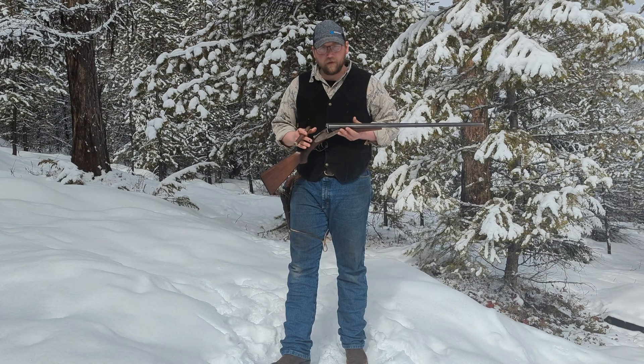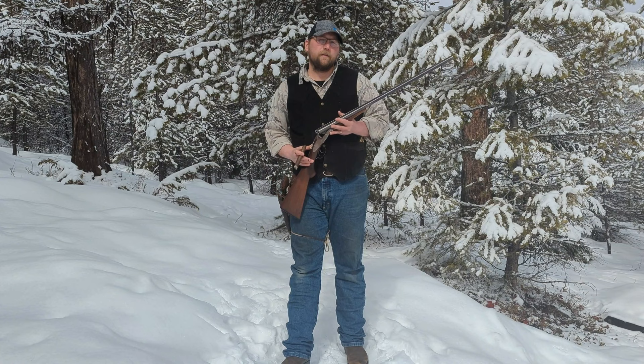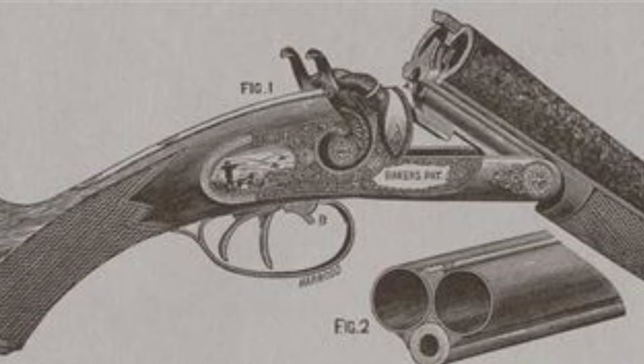So let's start with the history. In 1877, a company named W.H. Baker Co. was in business manufacturing drillings, which were a double-barrel shotgun with a third barrel underneath chambered in .44-40 Winchester.